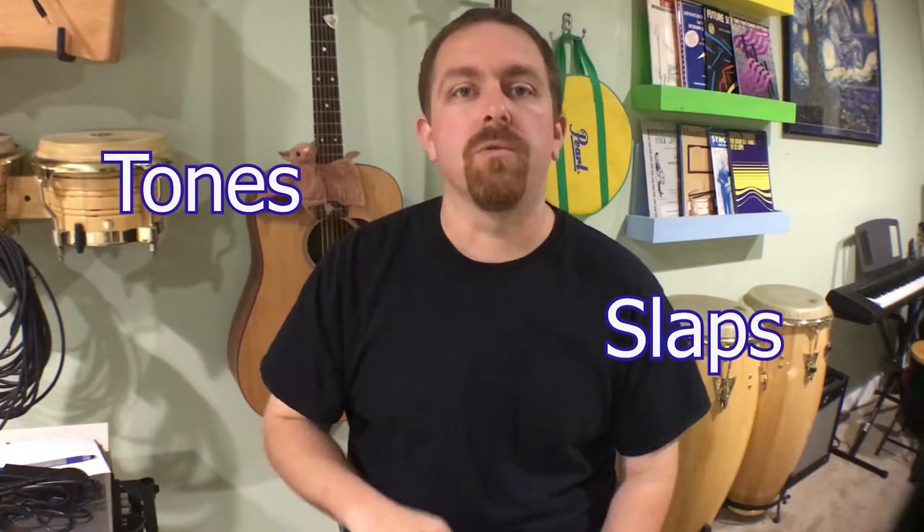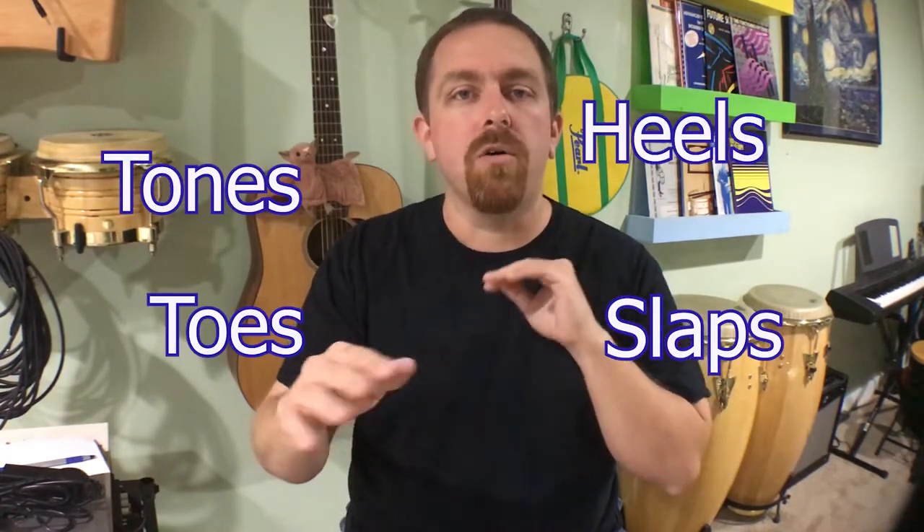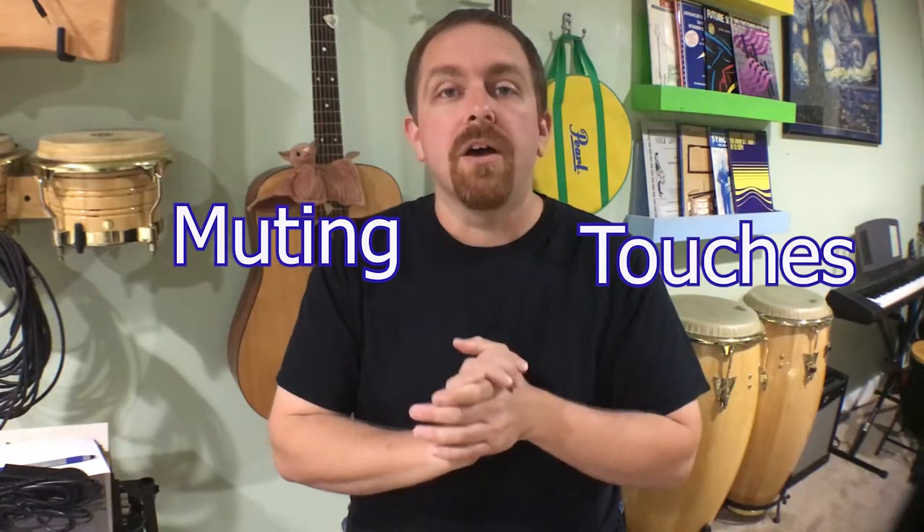If you haven't checked out the conga sounds video, I'll link it up in the cards and the description below, because these patterns sound great when your sounds sound great. Your slaps, your tones, your heels and toes, all the different muting and touches — all that stuff is very important for these grooves, because you're exposed and you're an important part of the rhythm section.